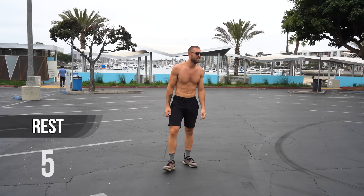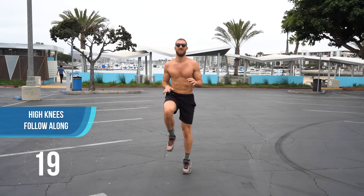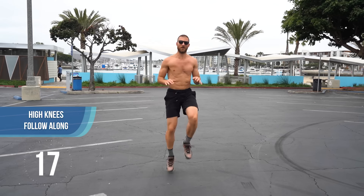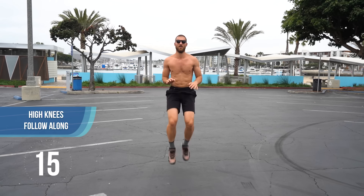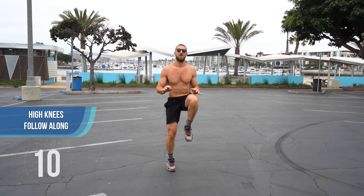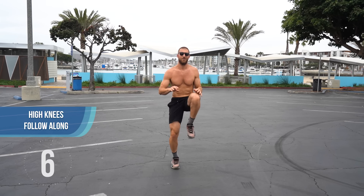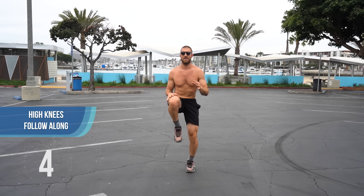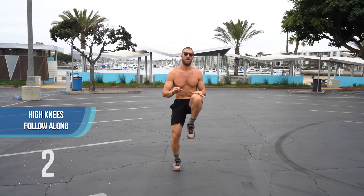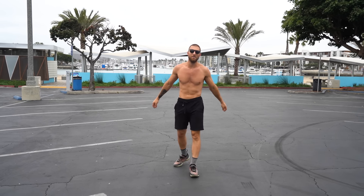Last exercise — just finish with some high knees. Final little burnout here. Finish strong — three, two, one. Awesome job!